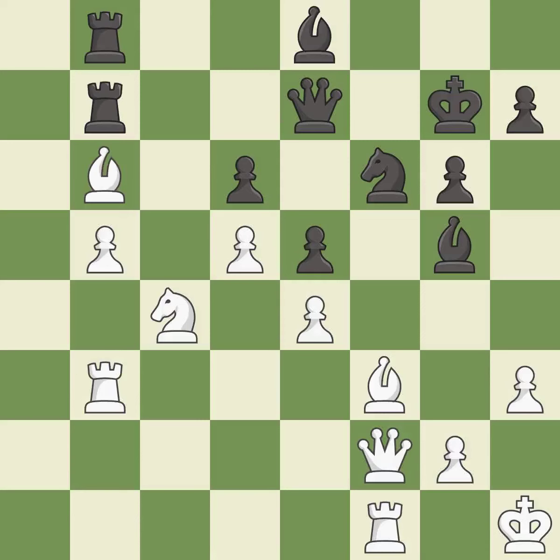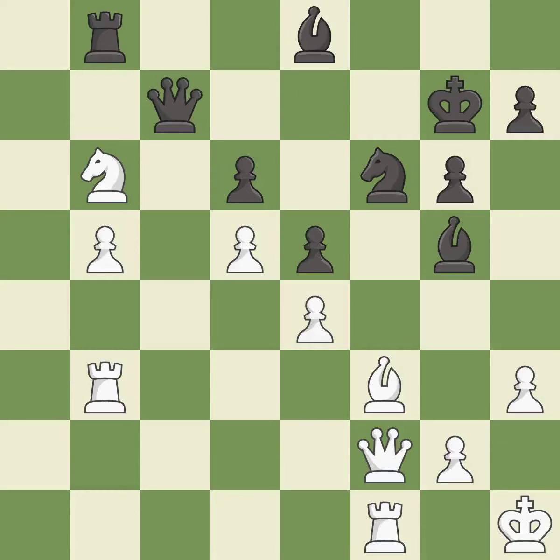This loses material — it is a mistake. Takes back — it is best. This is the way to win a pawn — it is best. This kicks an opposing bishop — it is best. This wins a pawn — it is best.